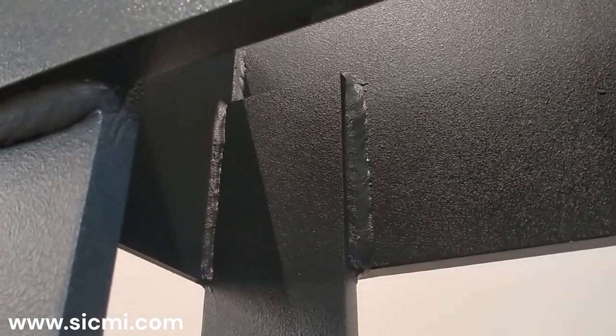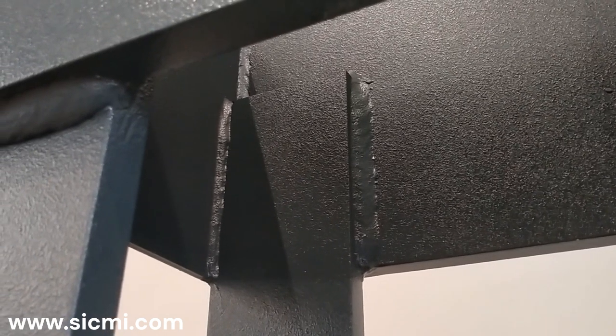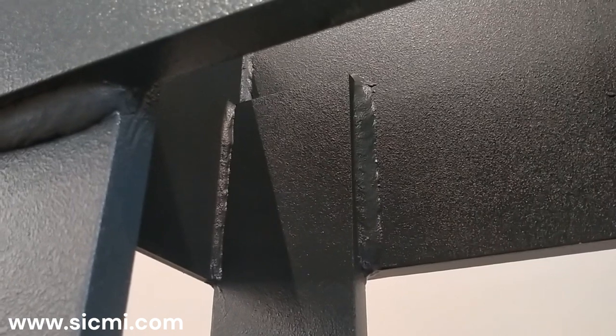All hydraulic presses produced by Sikmi are equipped with oversized welds. This guarantees absolute robustness to the frame and allows the structure of the press to remain unchanged over time.